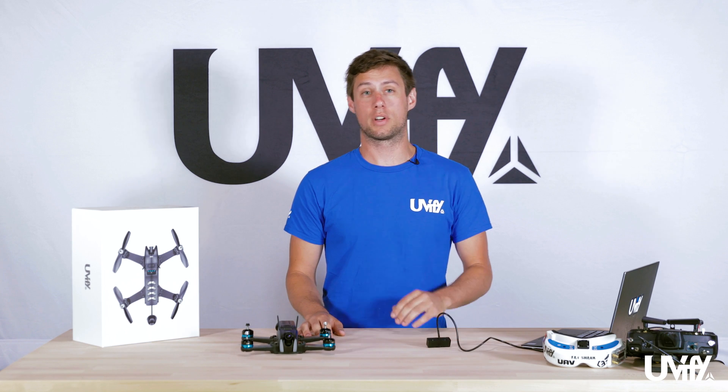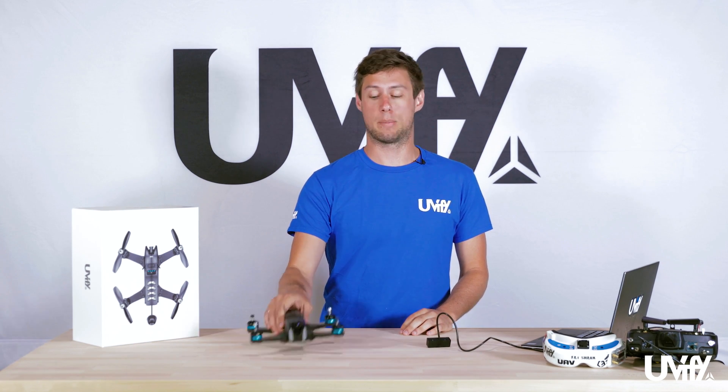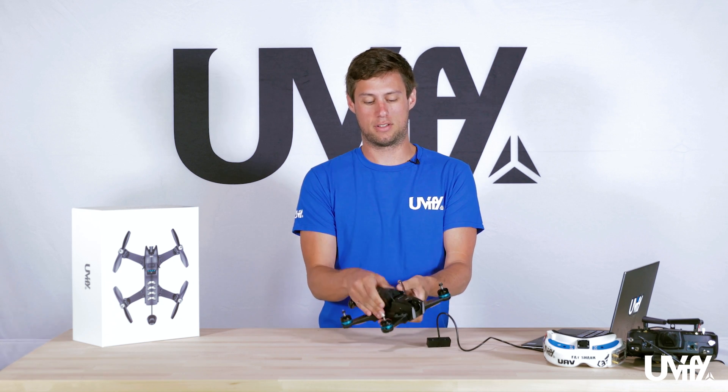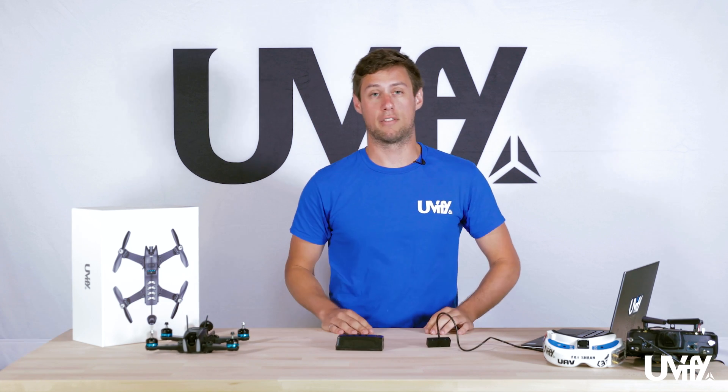Hi, this is Andrew with UFI, and today we're going to be going over battery charging. For this we're going to take the battery out of our Draco by pushing the button, sliding the battery backwards, and setting the Draco to the side with the battery separate.